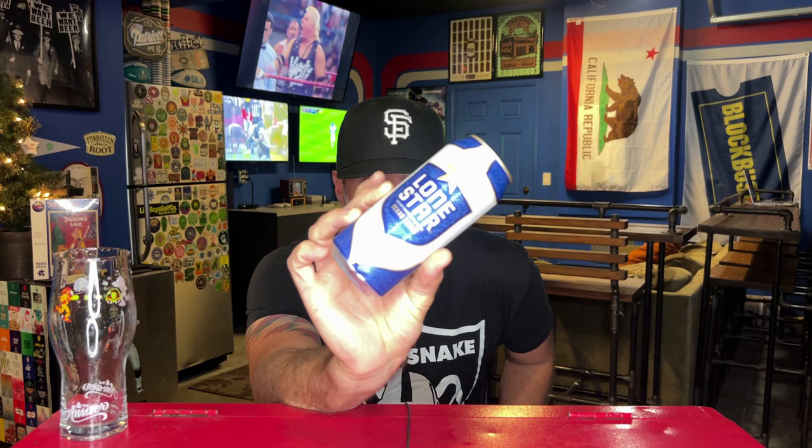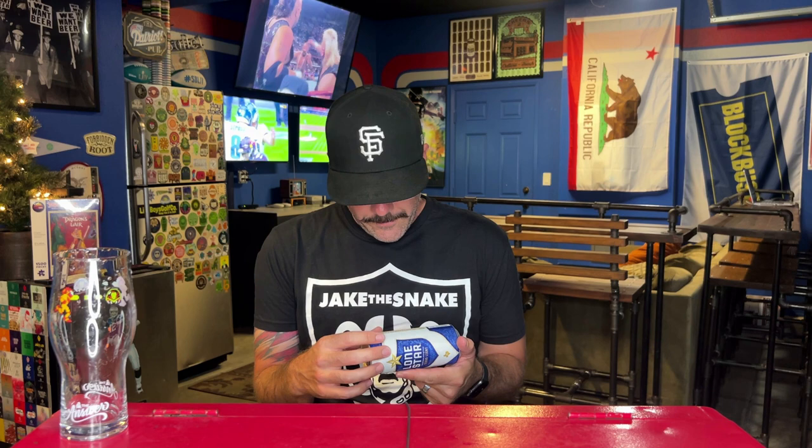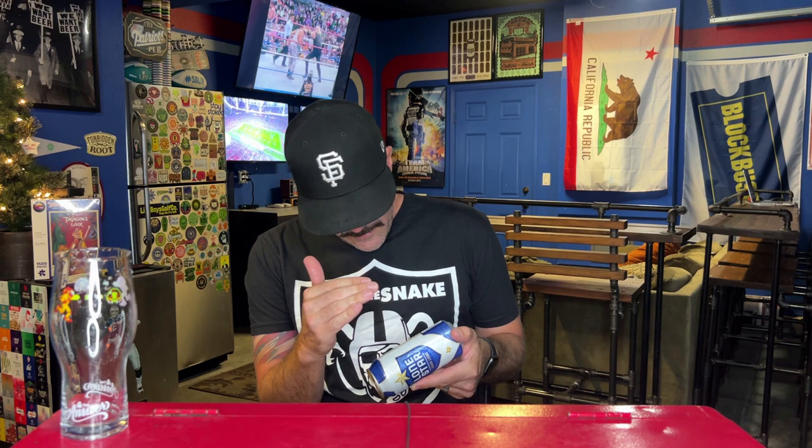I don't know the ABV of this beer because, much like regular Lone Star, they don't put the ABV on the can. They have the nutrition facts but not the ABV — I don't understand it. It says 'based on average analysis, 110 calories per serving,' so I'm guessing this is around 4 to 4.1%. If anybody from Lone Star watches this, please print the ABV on the can.